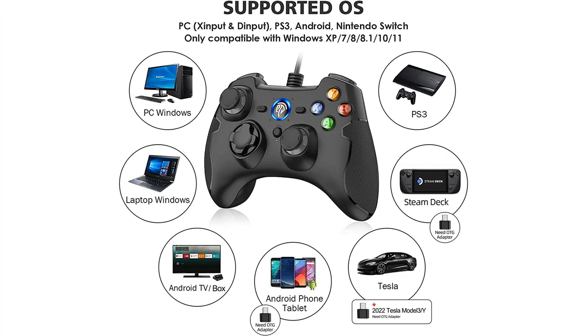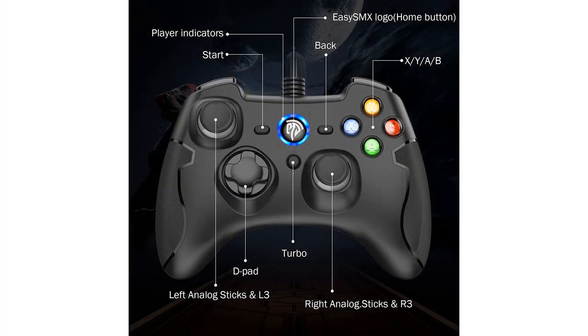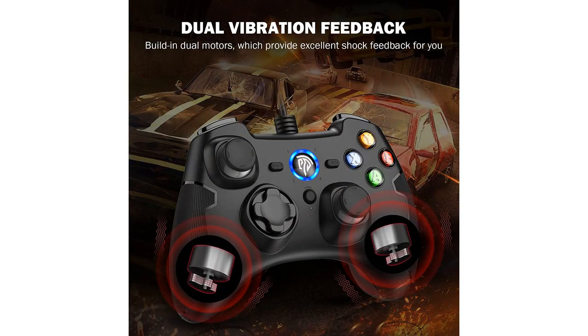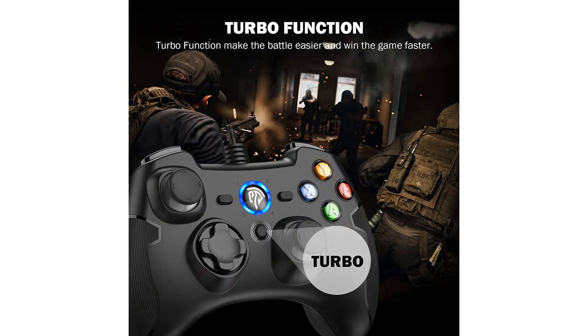This is the best gaming controller I have ever used. I have been using it for years and it still works perfectly. The dual vibration turbo and trigger buttons give you a great gaming experience. The controller is very lightweight and easy to carry around. I highly recommend this controller to anyone looking for the best gaming experience possible.